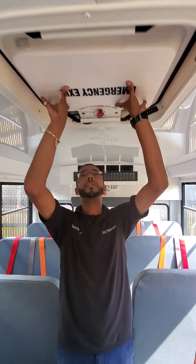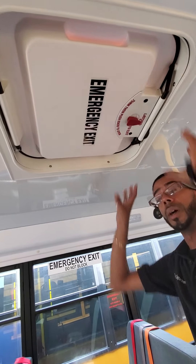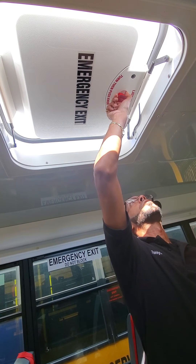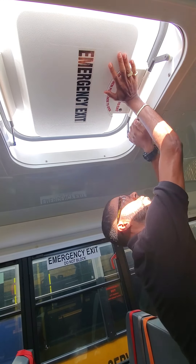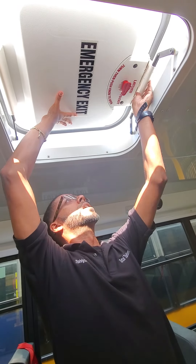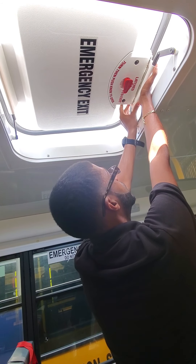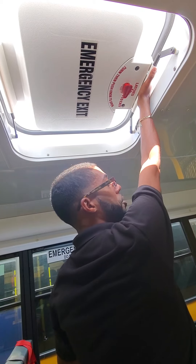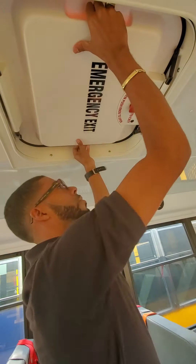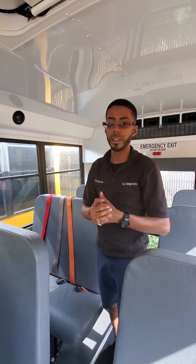The emergency roof hatch. Many times the examiner is going to tell you not to open it, but the proper way to open it: push up, you turn the red knob. Now to close it, you put your hand inside, then outside. Once you hear those three clicks, you turn the red knob and bring it down. So all your emergency exit windows and your seatbelts — we'll do that again.